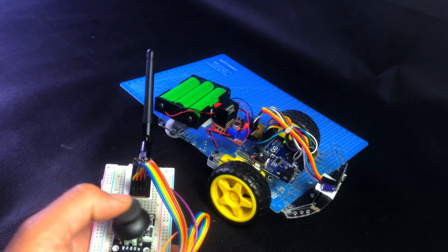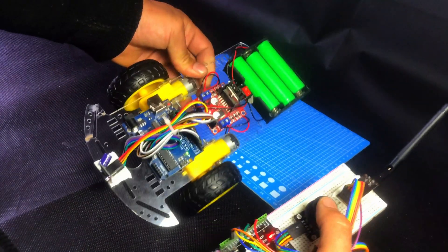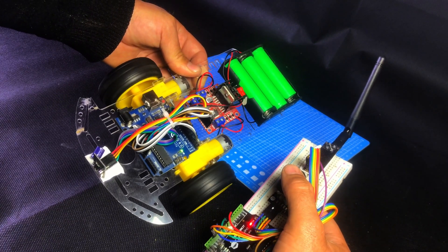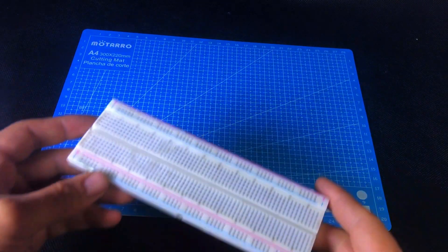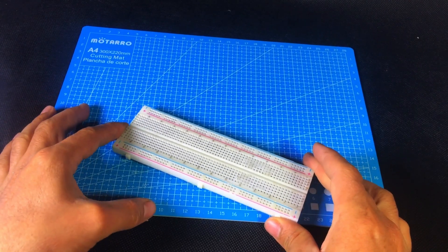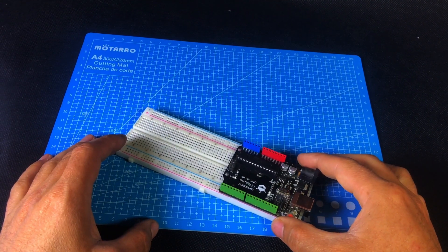Hey everyone, you're watching Ktronic and in today's video we're going to build a joystick-controlled RC car. Make sure to watch this video till the end — don't skip anything or you might miss something important. I'll be explaining everything from the very basics, step by step, in full detail. If you still have any confusion, feel free to ask me in the comments or DM me on Instagram.